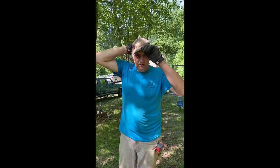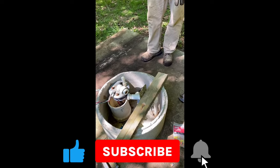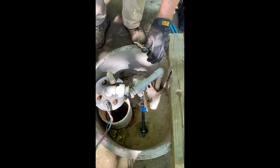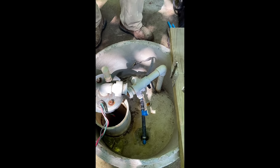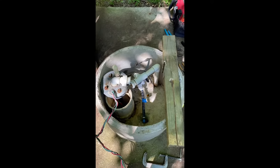Today we've got a well that's out. I believe they've got a bad pump or bad wiring. We've got power coming to the well head. I've already taken that apart, but I've got power to the well head — I checked with the power on and nothing's turning. So we're gonna pull this pump out of the well and see what we got: either some bad wires or a bad pump. I hope it's just wires.